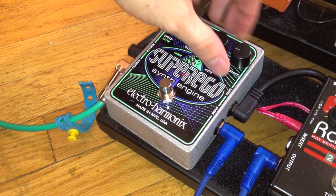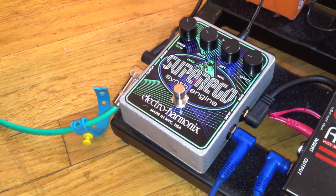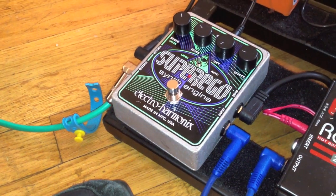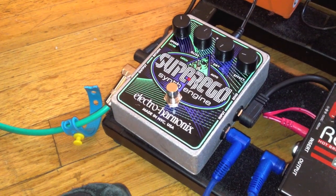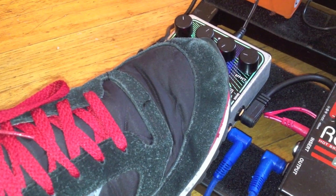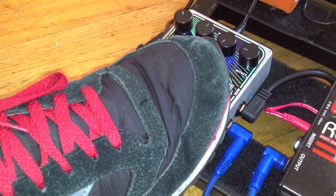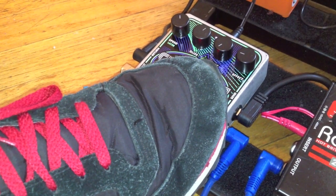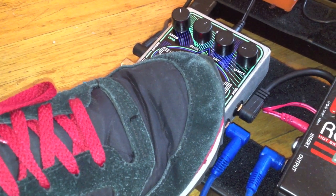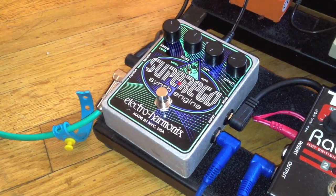I'm going to turn the dry signal all the way down so you only hear the effect. I'll apply different chords and freeze them in time — you're not going to hear me play the new chord, just the Super Ego's effect. With the gliss up, you really start to notice this morphing between chords.